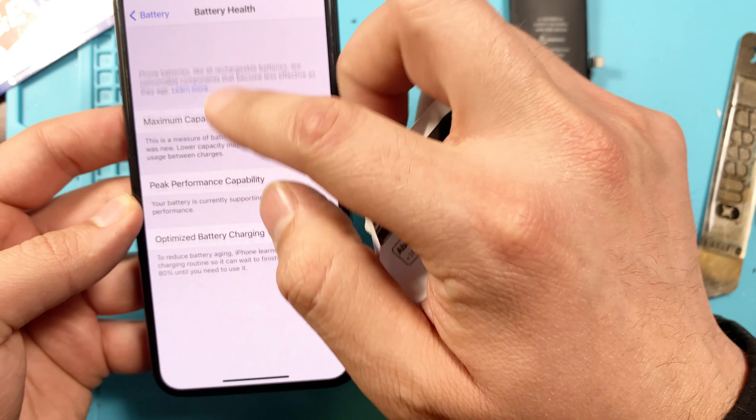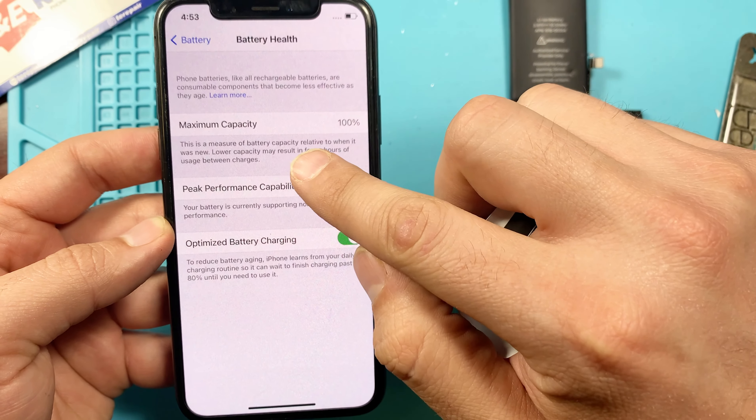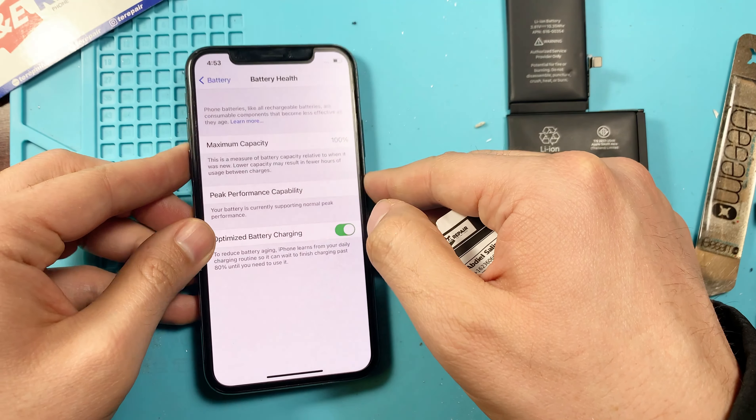Just so you can see that it is a brand new battery, we're going to the Settings — and as you can see, the maximum capacity is at 100 percent.